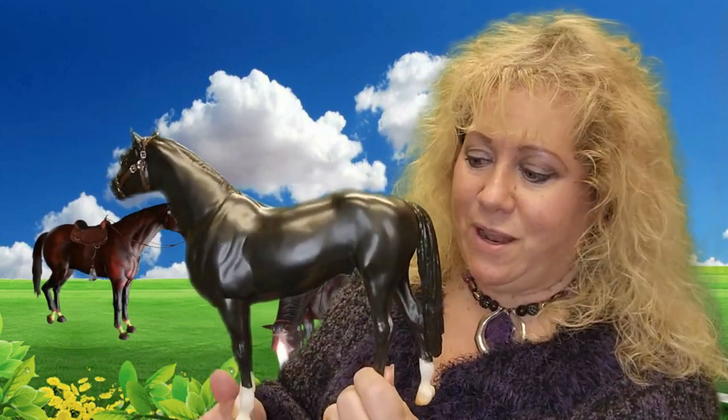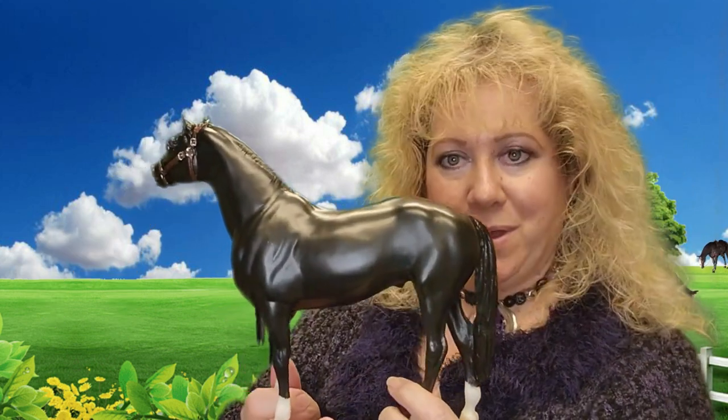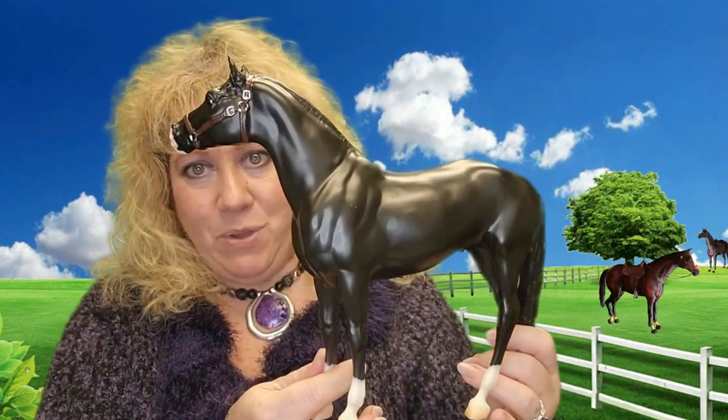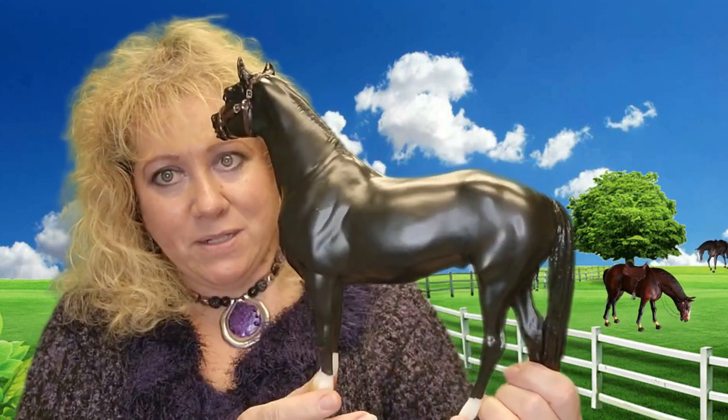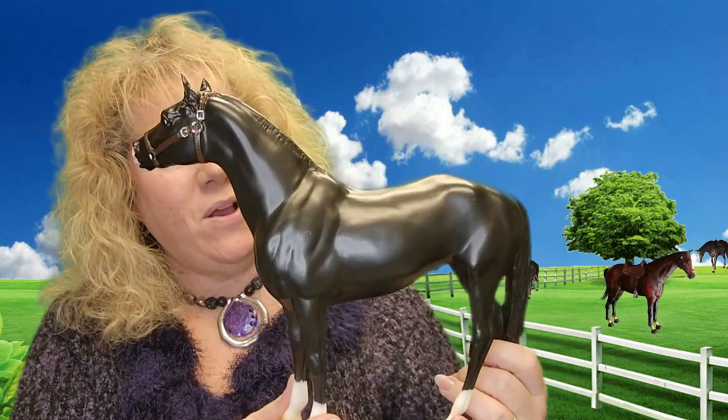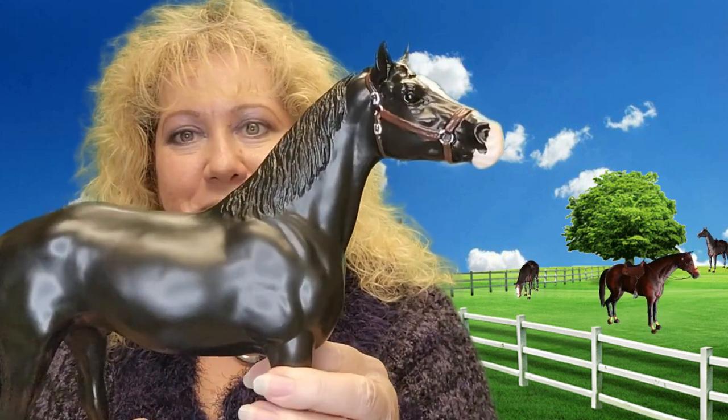I figured that when they said this is the collector's club and you get early access, it would be the same discount for everybody no matter what, on every day during the Black Friday weekend. But it wasn't, so I'm a little disappointed with Briar doing that — I kind of feel cheated. But I do love him. He's beautiful, and his nice semi-gloss paint is great. I really like the halter with all the little silver rings on it.